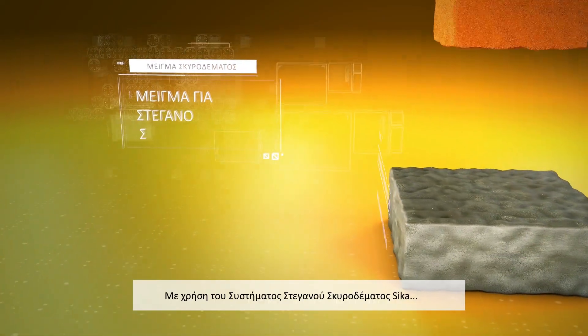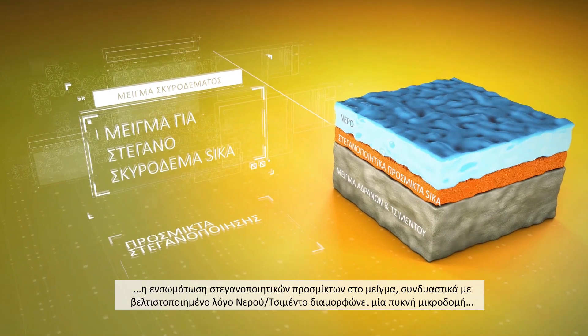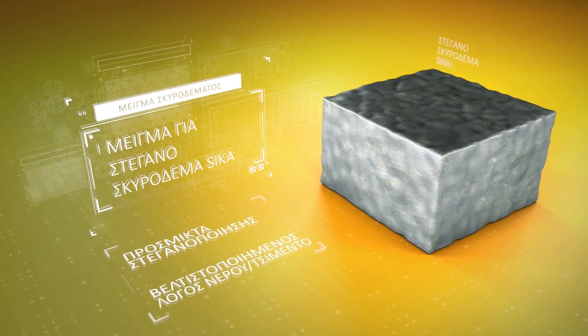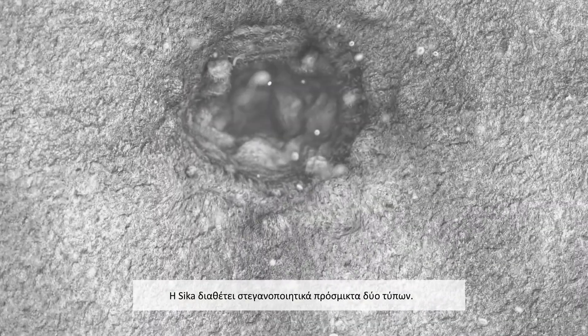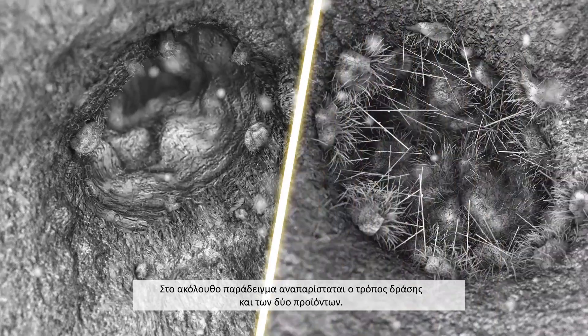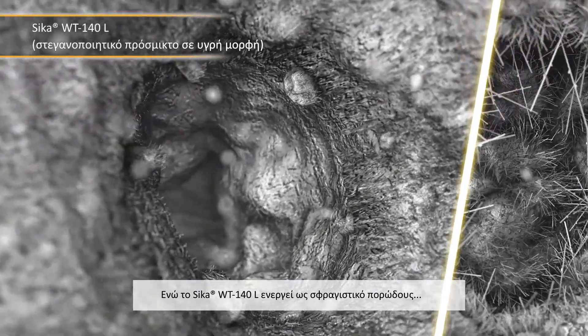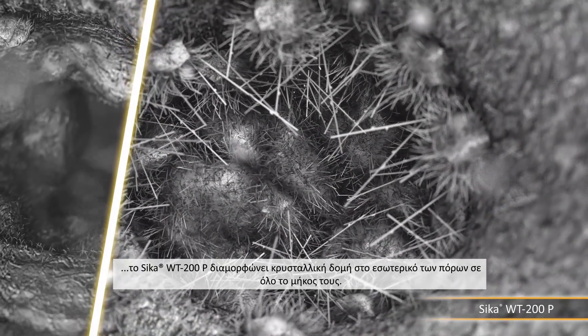With Seeker Watertight Concrete, the addition of waterproofing admixtures plus the optimised water-cement ratio creates a dense microstructure that permanently seals the concrete. Seeker has two waterproofing admixtures in its WT series. While Seeker WT100 acts as a pore blocker, WT200 forms a crystal matrix across the pore.